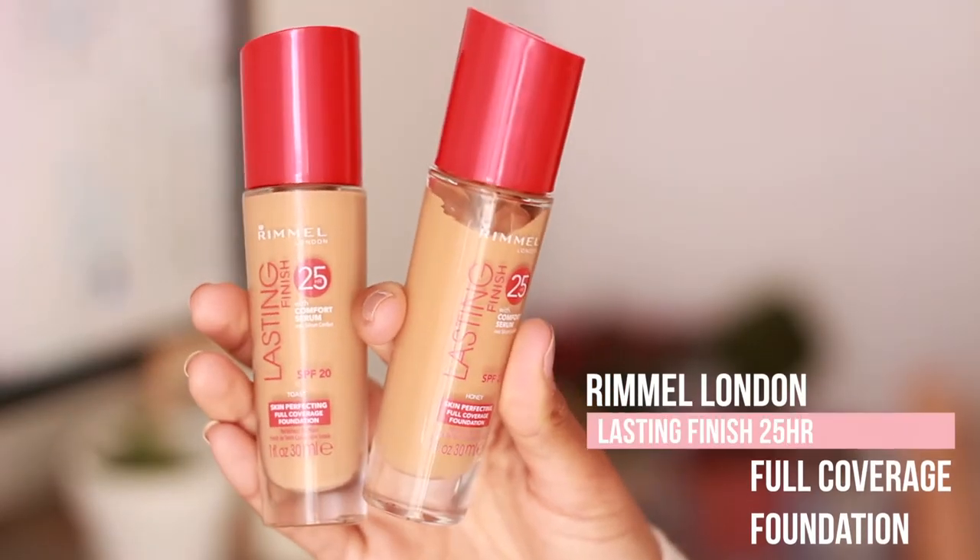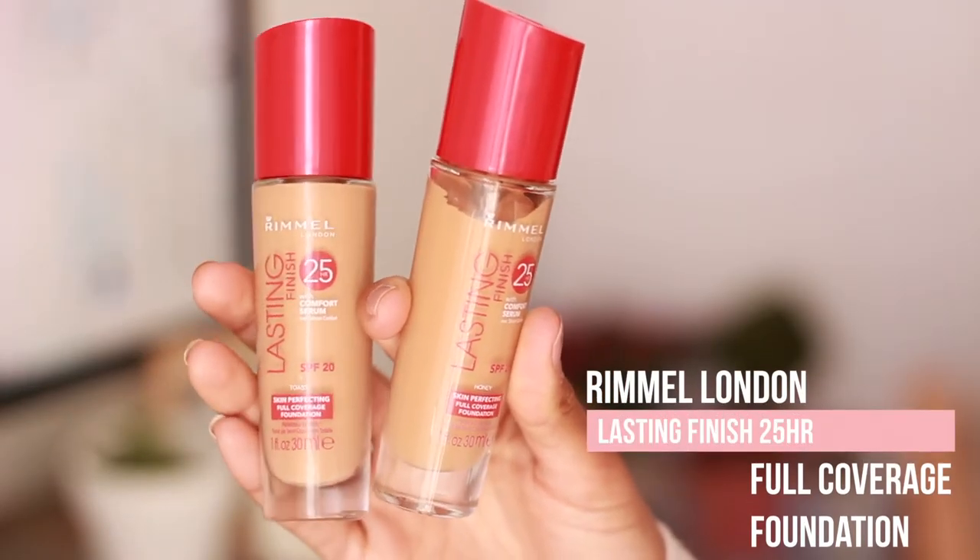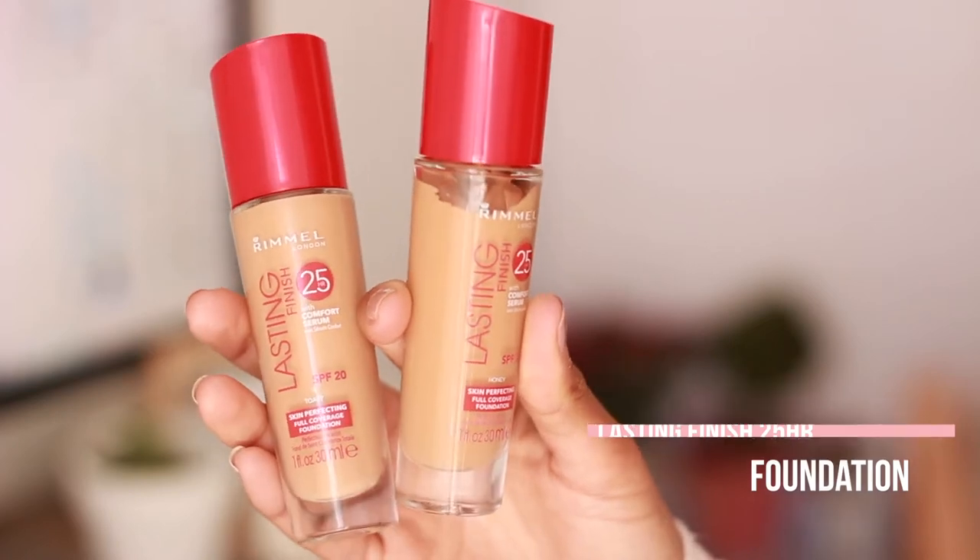I've got three shades of the Rimmel London Lasting Finish 25 Hour Foundation — I've got the shades Toast and Honey. I feel like Toast might suit me a bit better because it's got a yellow undertone whereas Honey is very warm, so I'm going to go in with Toast and see how that looks on the skin. To blend that in I'm using my Real Techniques sponge.